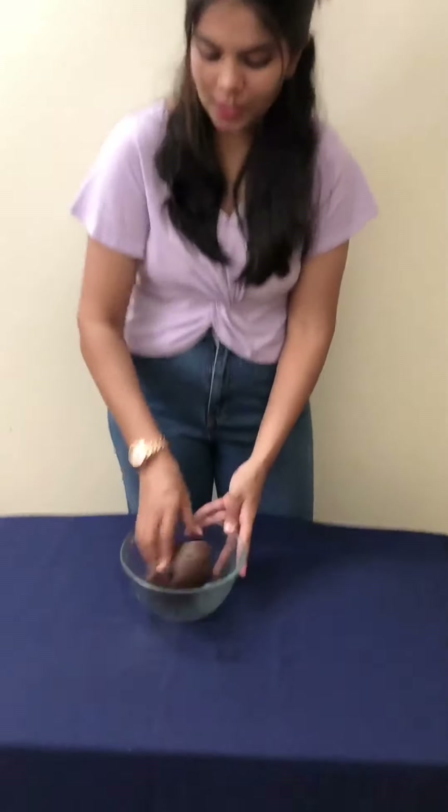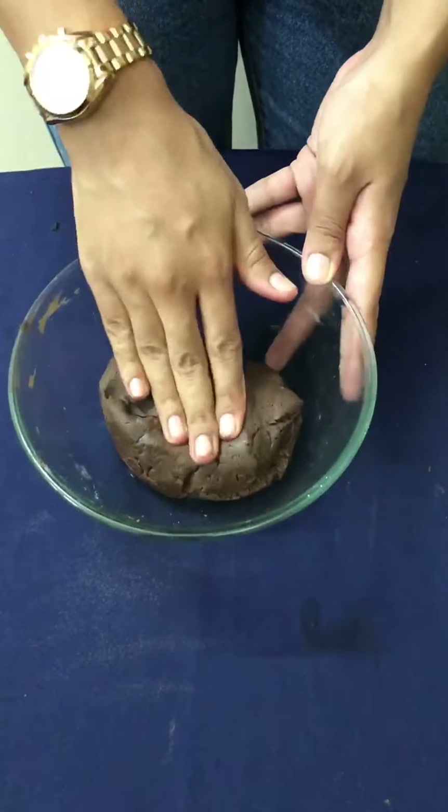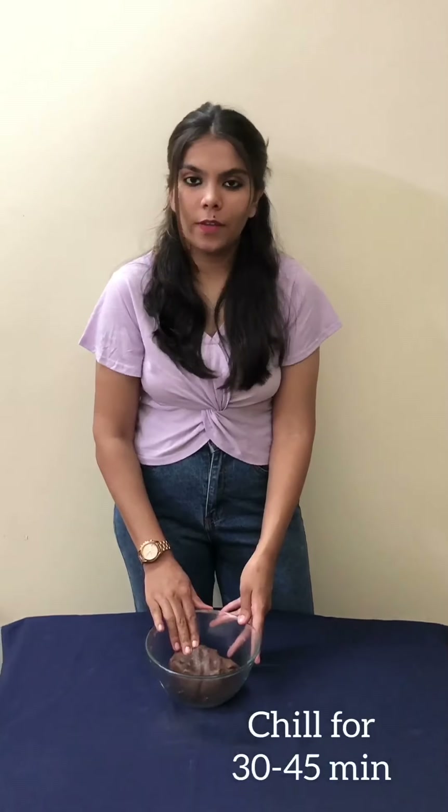You can see that our smooth chocolate cookie dough is ready. Now we have to freeze it for at least half an hour to 45 minutes.